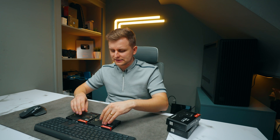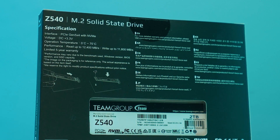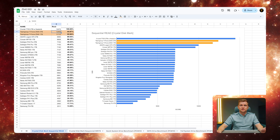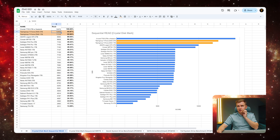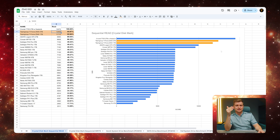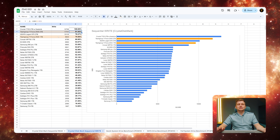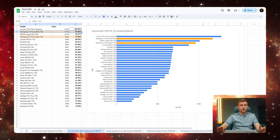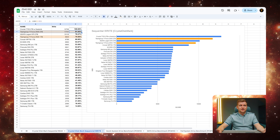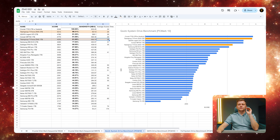Looking at sequential read and write speeds, the packet says up to 12.4 GB/s read and 11.8 GB/s write. In testing, the 2TB model hits almost exactly 12,400 MB/s read. The 1TB is about 700 MB/s slower but still very fast — faster than the WD Black SN880 and Samsung 980 Pro, though not quite as fast as the Crucial T705. On writes, the 2TB reaches around 11.7 GB/s, and the 1TB is just under 10 GB/s — both among the best Gen 5 NVMes tested.